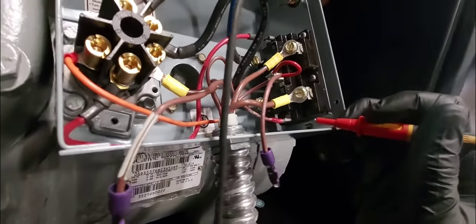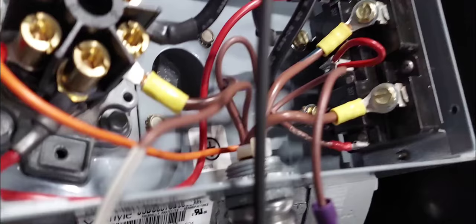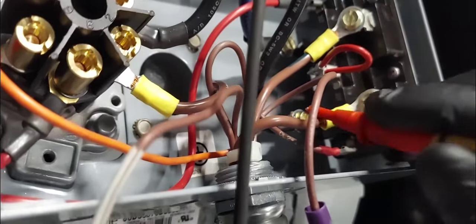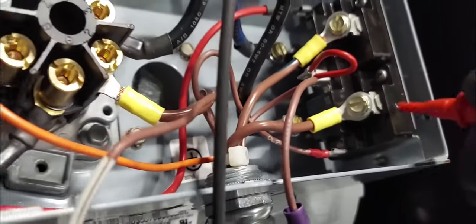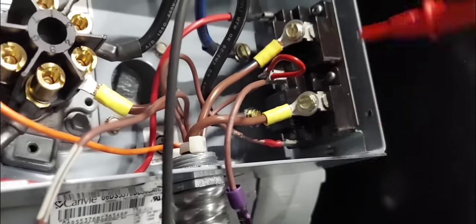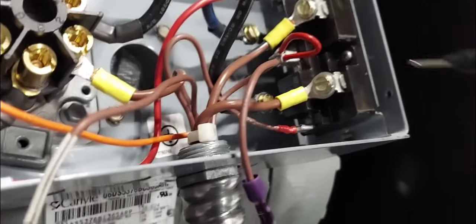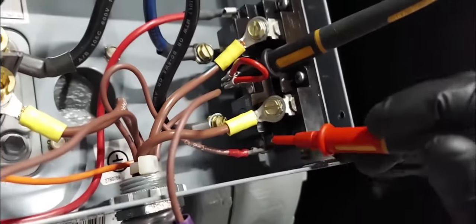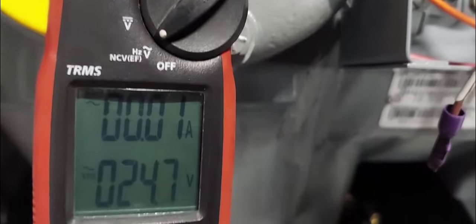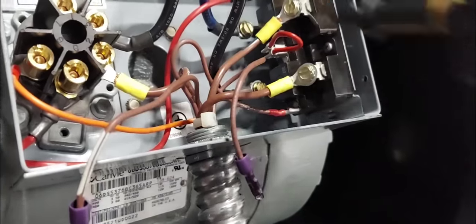This is the problem right here — this switch is broken. It's wired correctly — just two wires in and out, no way to mess that up — so this piece is definitively bad. Just as a test, I'm going to bypass here and here with my test leads. Checking across the switch reads 24 volts, confirming it is open. I'll bypass it now to test the compressor.